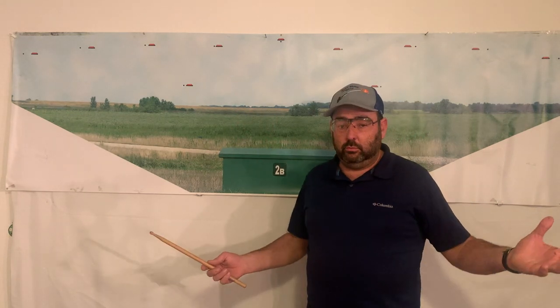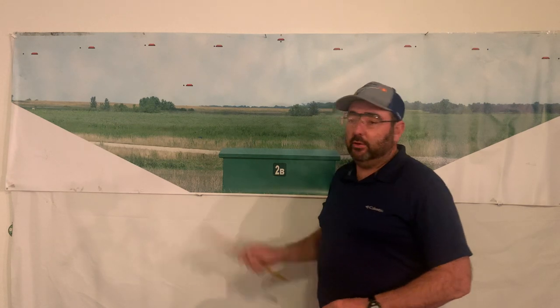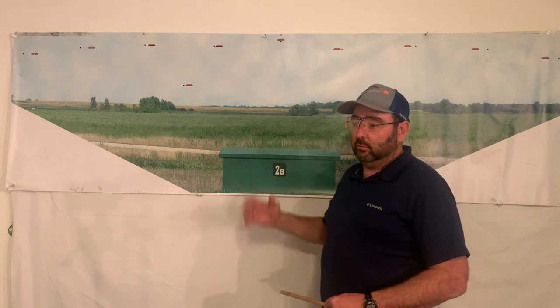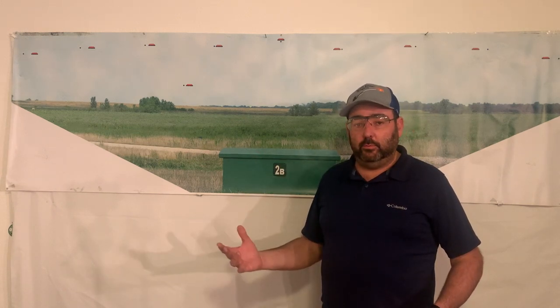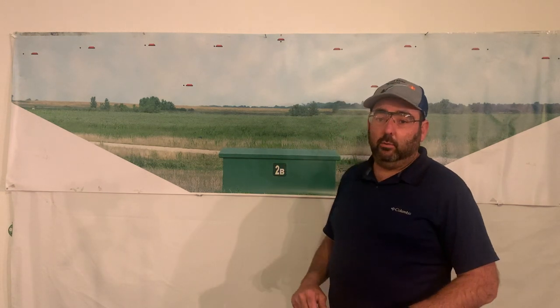And like I said, if you only have five or ten minutes and you don't have time to go to the range, practicing on this for a few minutes every couple of times a week will help you improve. When I bought this, my average was only around 92. After working on this a few minutes a day for two months, my average was 96 and I'd moved up in class. And then when I stopped competing, my average was over 97. This helped out a lot.